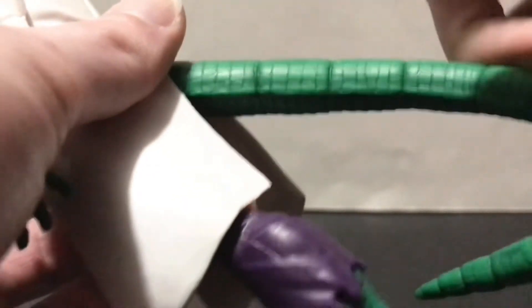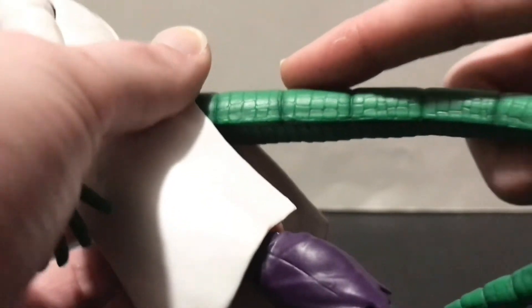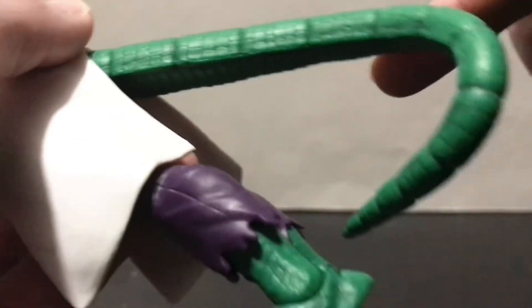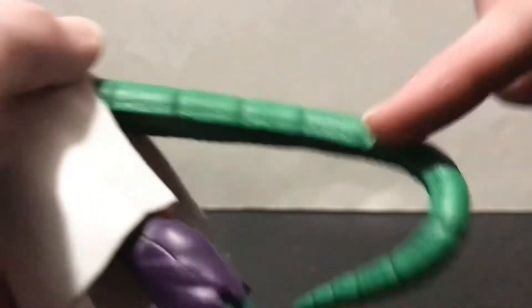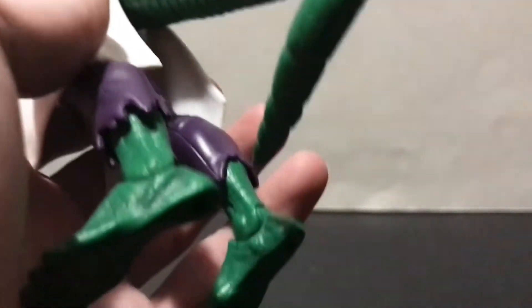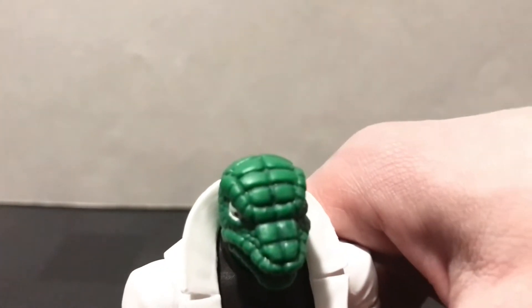I want to say I have a Spyro the Dragon figure from NECA Toys that has a tail consisting of double ball peg joints — it looks pretty clean and you get a ton of range out of it. I would like to see Hasbro experiment with that for the Lizard, because he does have these big segments. I think they could pull that off if they put their heart into it, but let's face it, Hasbro don't do that all the time, do they?